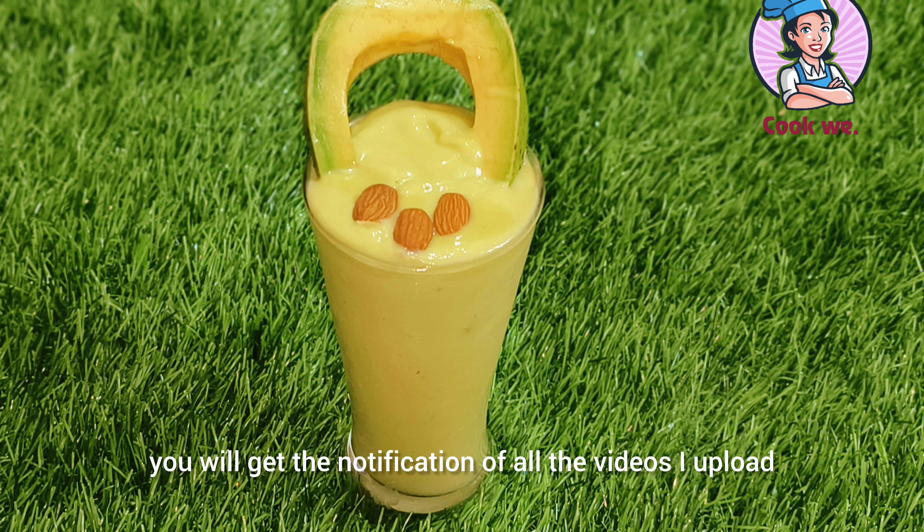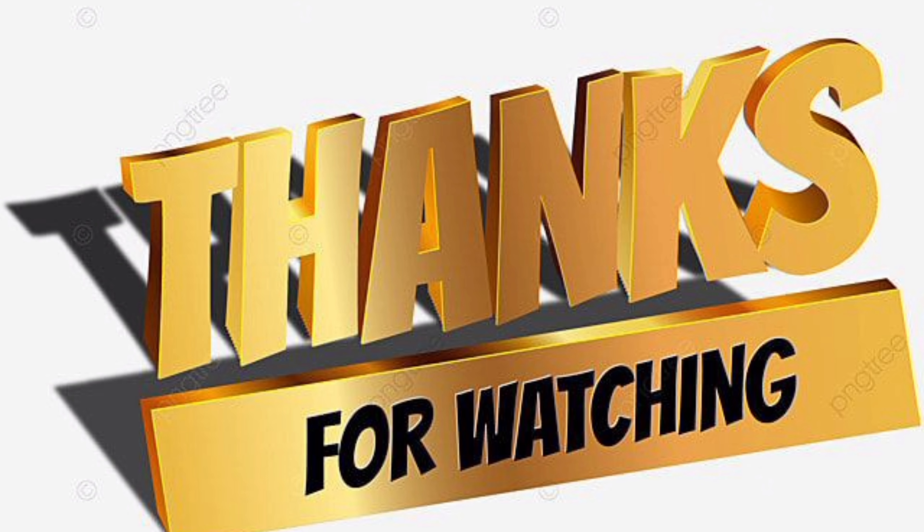If you like this, please subscribe to my channel and press the notification button. We will see you in the next video.